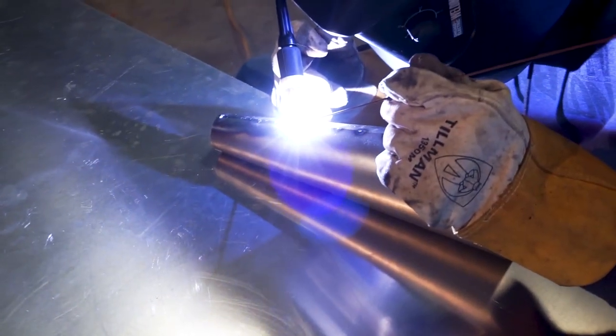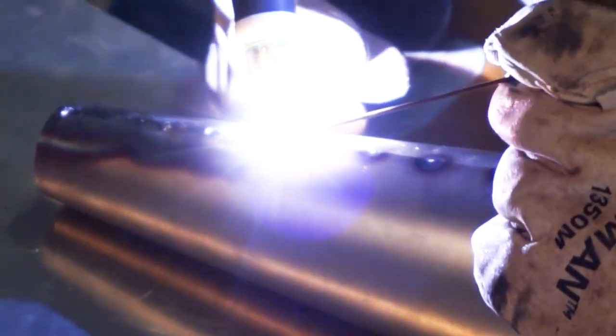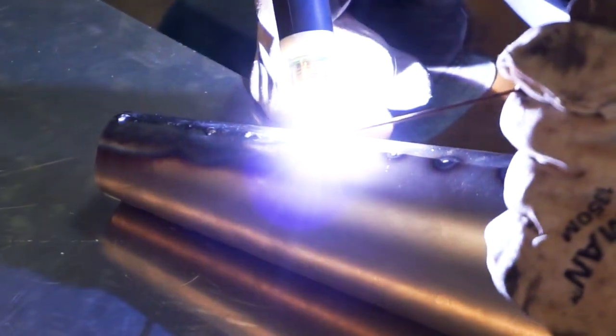Another upgrade I did was getting a gas lens kit. You may have seen my video on it — this is just a cheap eBay kit. It works pretty well. I really recommend a gas lens to anybody who wants a little bit better gas coverage. Please check out that video if you want to know more about this kit specifically. Pretty simple upgrade.